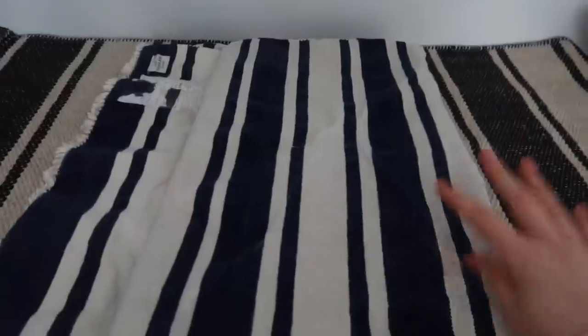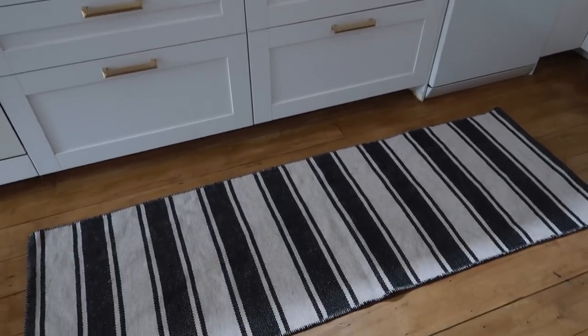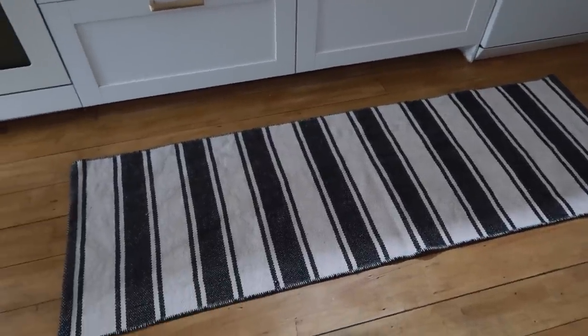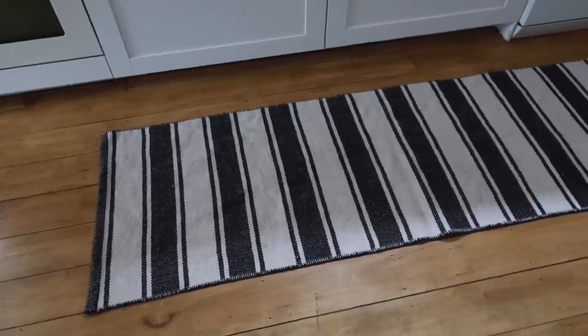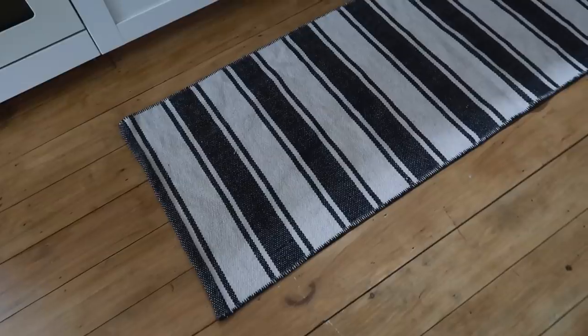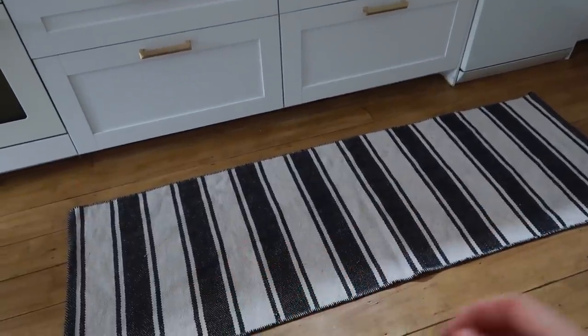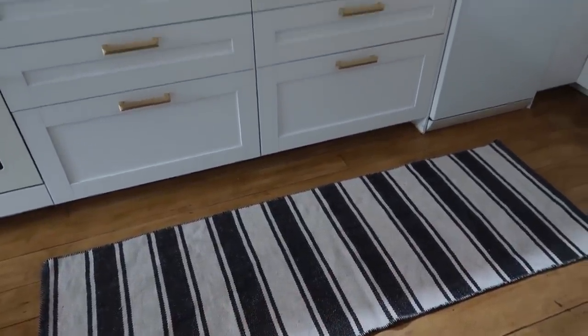Speaking of which, I did a rug wash yesterday. So let's put this down — and that's the runner in place. This one's actually from the hallway so I'm going to have to shuffle some other ones around, but I really like it here. I like having it in front of the sink area because this gets a lot of foot traffic, so it will protect the floors a bit. So that's the floor — it makes a colossal difference in the space. It feels a lot more homey now.